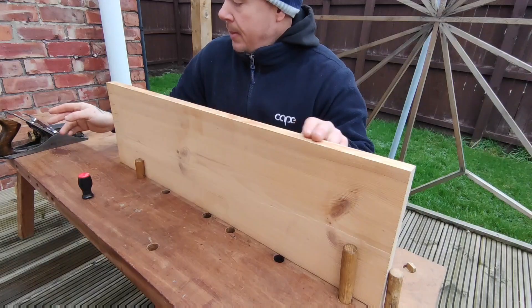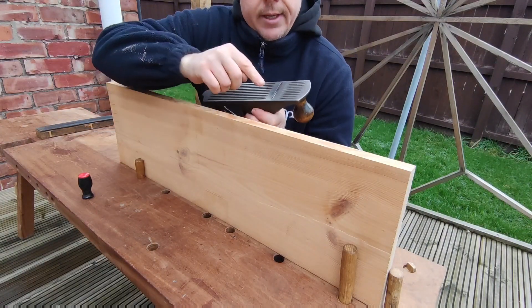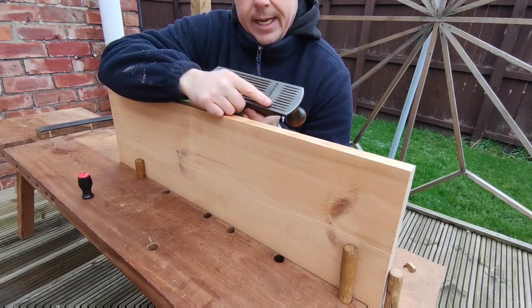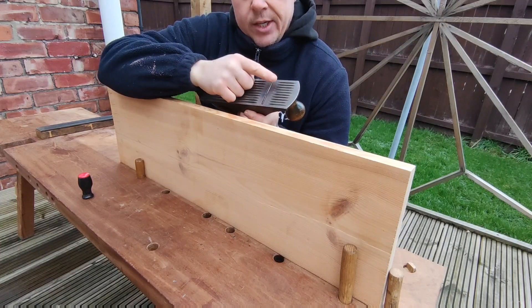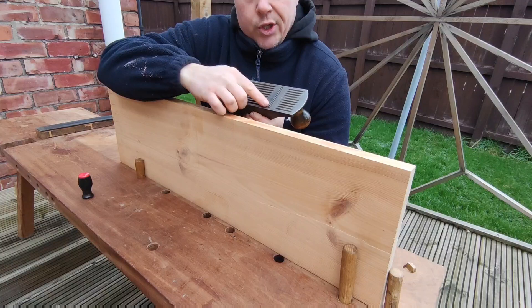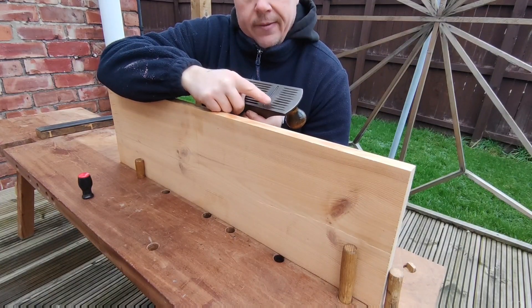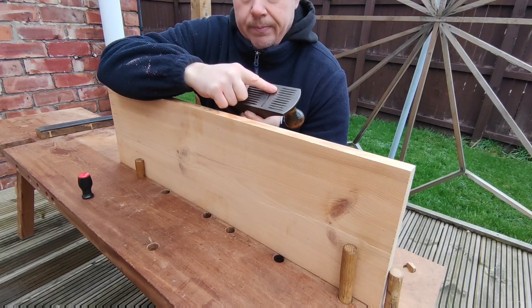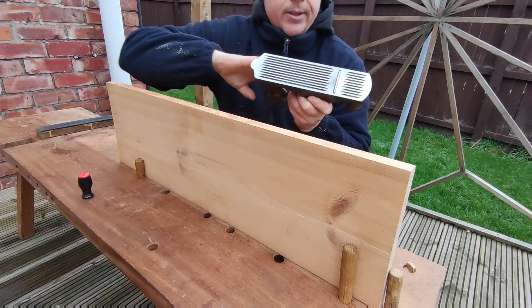The next thing I do to make sure I'm happy — I'll actually get the plane and take a shaving on the left side and on the right side. What that's going to do is show us if there are any discrepancies. If I have quite a large shaving off one side and not the other, I know I need to adjust the blade laterally.